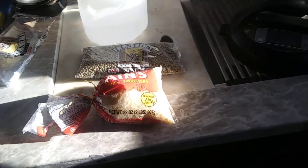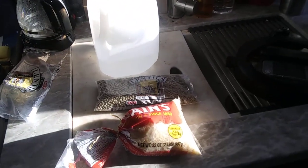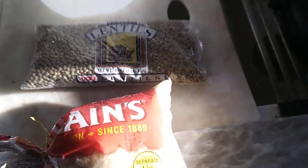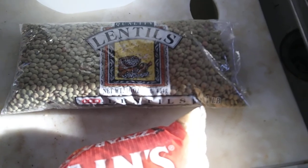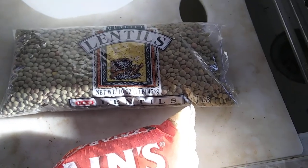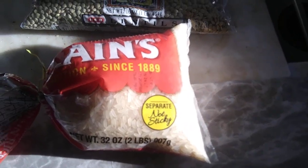Very simple, very easy, very cheap and very healthy. So you get a one-pound bag of lentil beans, which is a very good protein, and you get long grain brown rice.